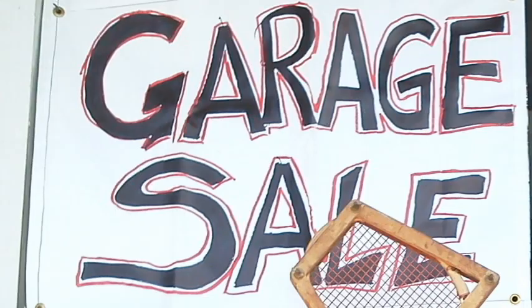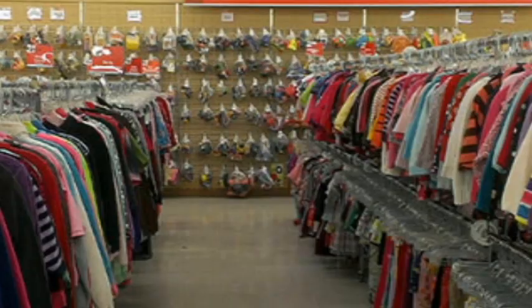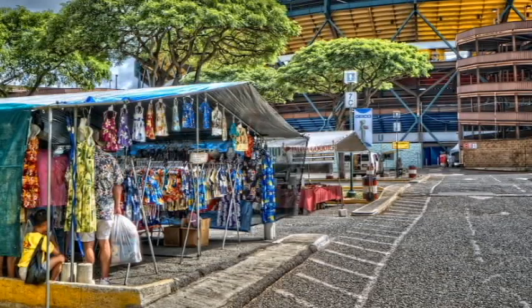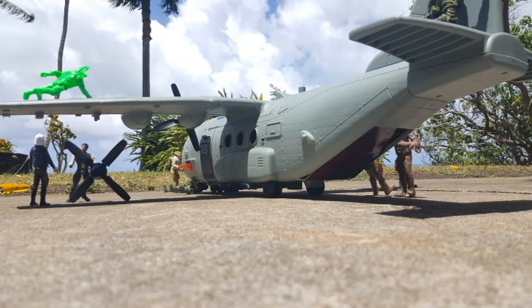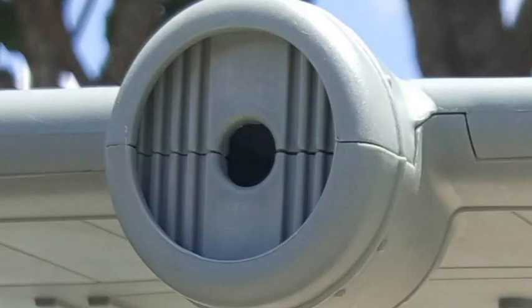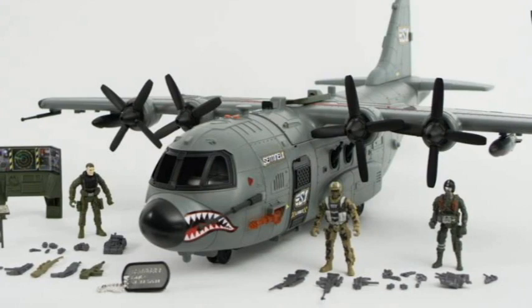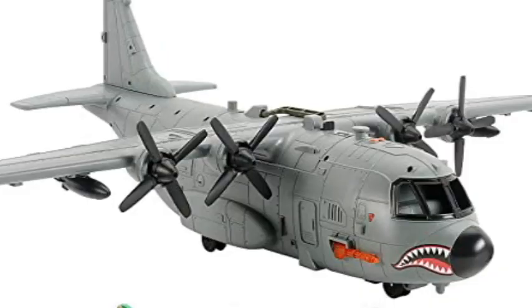Where I get my things is I go to thrift stores, or the Aloha Stadium swap meet on Oahu, which is pretty awesome. I managed to pick up a C-130 toy with a submarine and a bunch of other tanks and trucks, and it was missing a lot of parts but still really cool. Then coincidentally Target released these Hero Force cargo planes and I bought a few because they were reasonably priced — under 50 bucks — and I'm thinking okay, I'm going to make a Razor Crest.